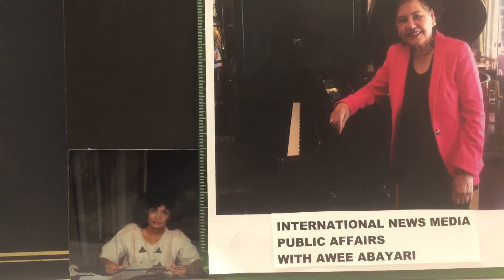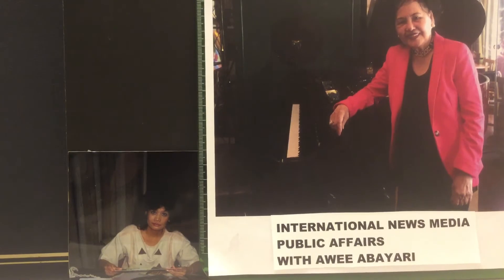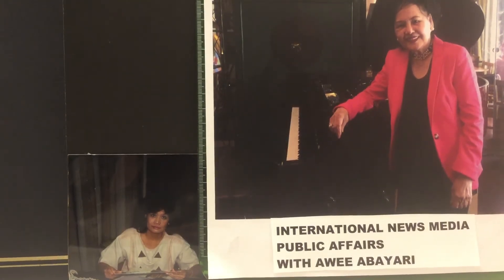Welcome once again to Public Affairs. This is your host, Awi Abayari from International News Media. Our special guest is a well-known celebrity performer. She's a professor of music and voice, multi-awarded. She's also a composer. And now she's giving you a sample of a brief beginner's lesson.